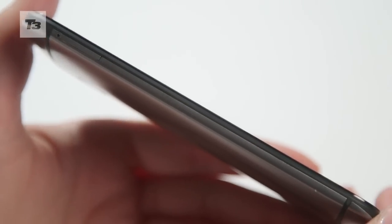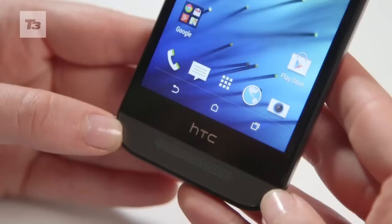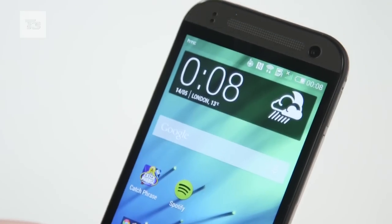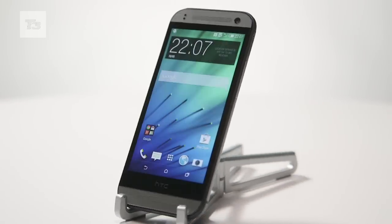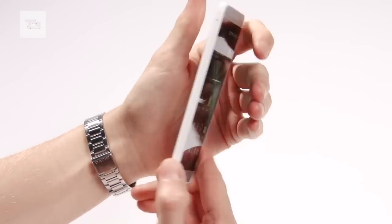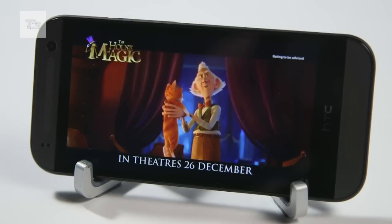As the name suggests, the One Mini is smaller than its bigger brother, coming in with dimensions of 10.6mm thin and 137g heavy. It's also sporting a much smaller screen at 4.5 inches, compared to the 5 inches on the M8, but it is larger than the previous Mini that came in at 4.3 inches. It's also had a drop in quality down to 720p.